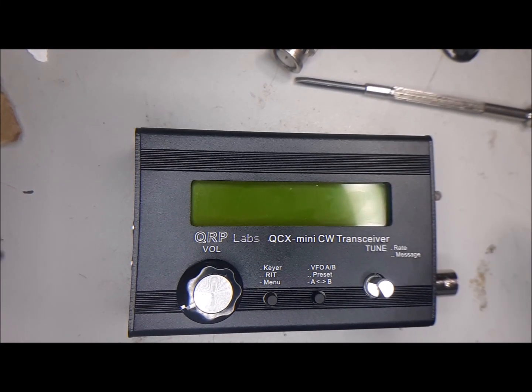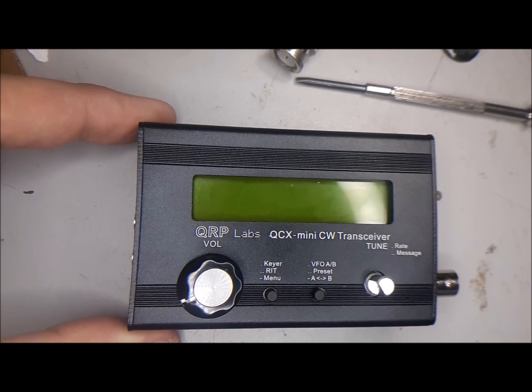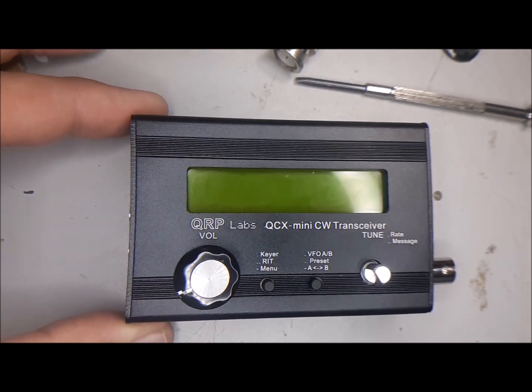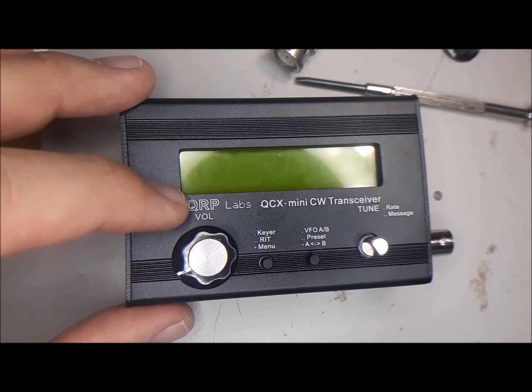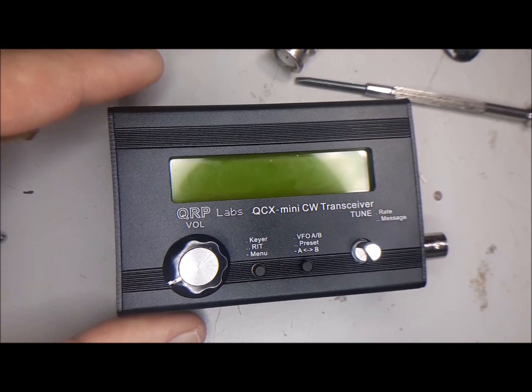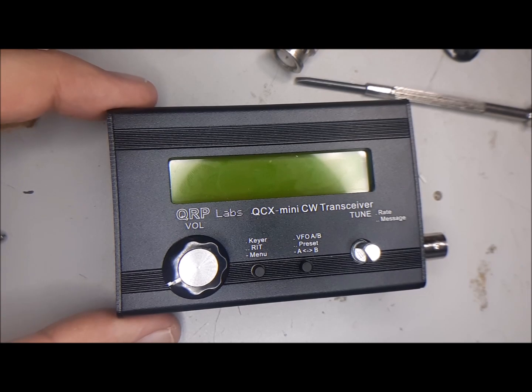Ryan with Miz.Geek here. Today we're looking at one of the final QCX mini tips regarding the construction of the radio. This one is pretty simple — we've got the case here, which is optional. You can supply your own case or build your own, but I thought it'd be nice to have the official QRP Labs case. It is rather handsome.